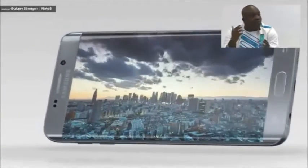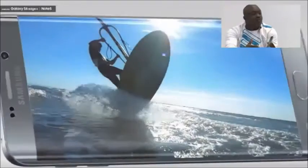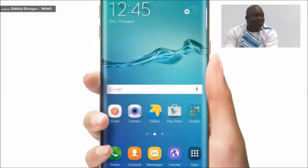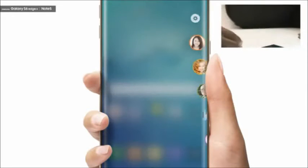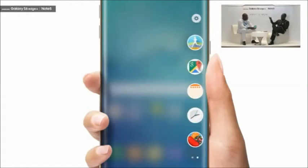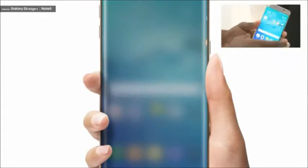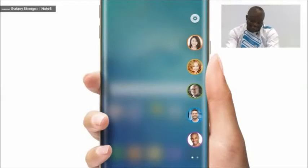With the People's Edge, you get five contacts which you can select, and you can assign them different colors. When they call you and the phone is on, it actually glows the color that you have set. This is innovation at its finest. Last night when we were driving together, someone called you and you said 'my dear' — so what color would you give 'my dear'? Blue. That's why you have blue!